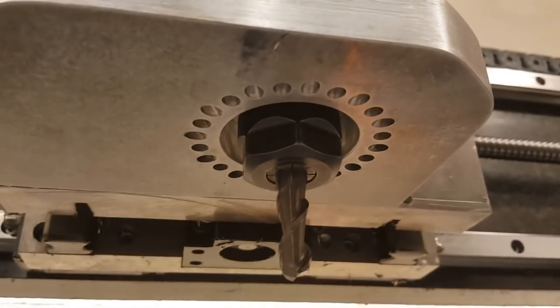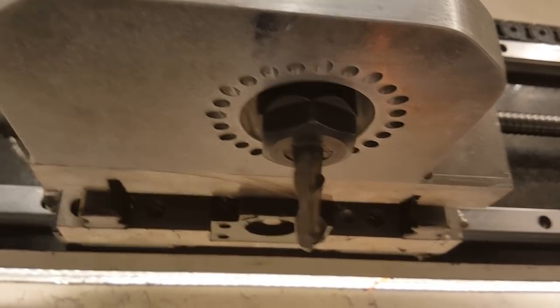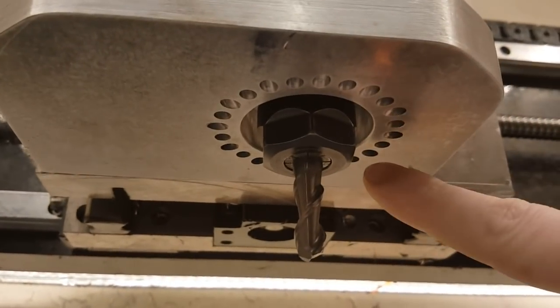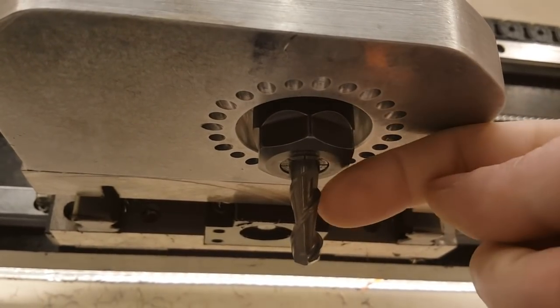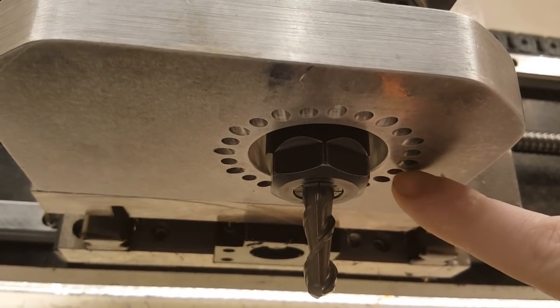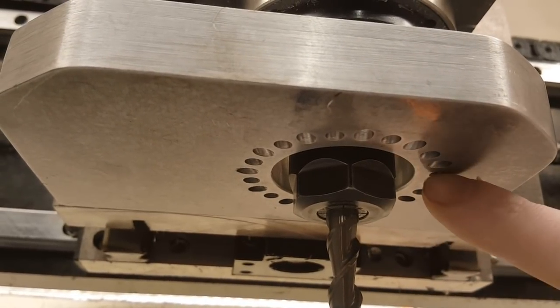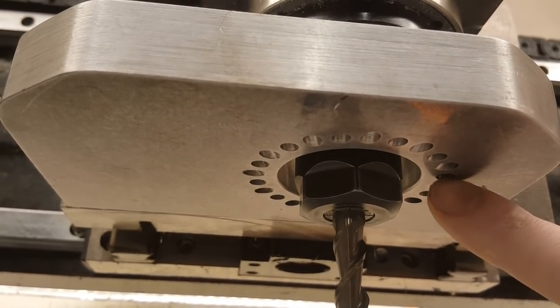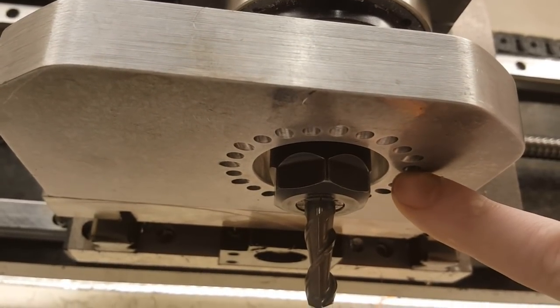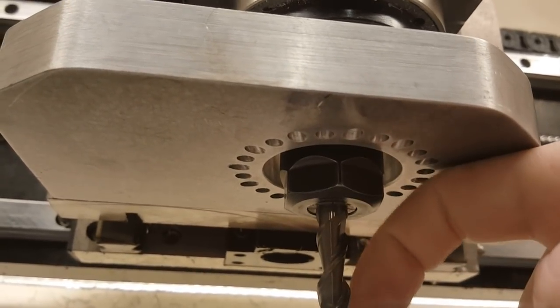Here is my new flat cooling system of nozzles. I have nozzles every 15 degrees, and every odd nozzle is pointing just below the collet. So every 30 degrees a nozzle goes close to the collet, and every 30 degrees offset by 15 degrees a nozzle goes lower — so they alternate like that.